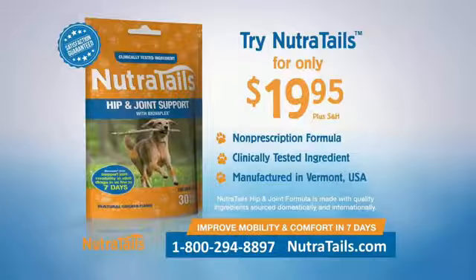Call or go online now to try Nutritail's direct from the manufacturer at this amazing low price. Call 1-800-294-8897 or visit Nutritails.com.